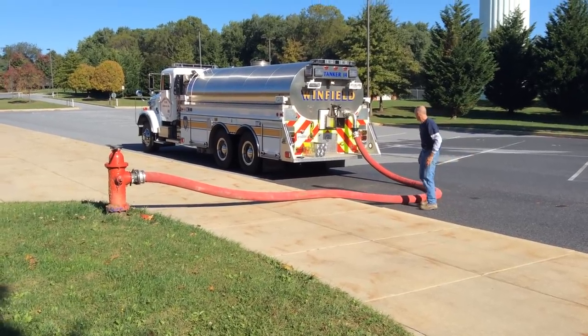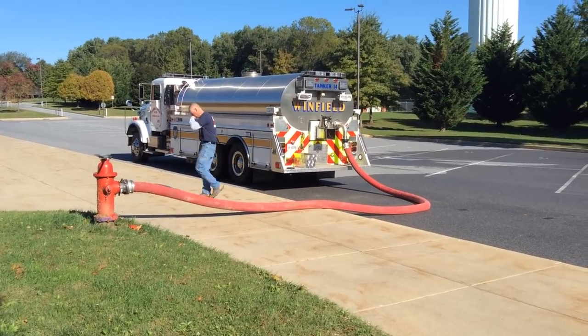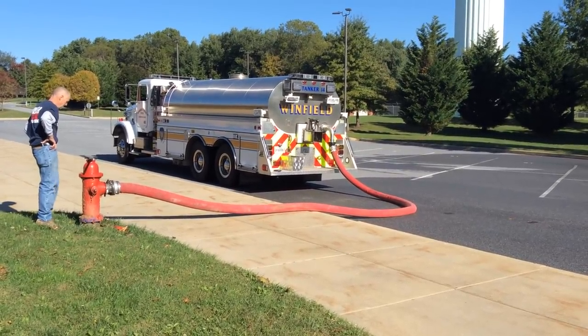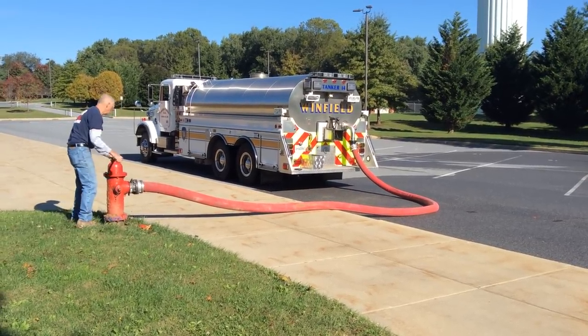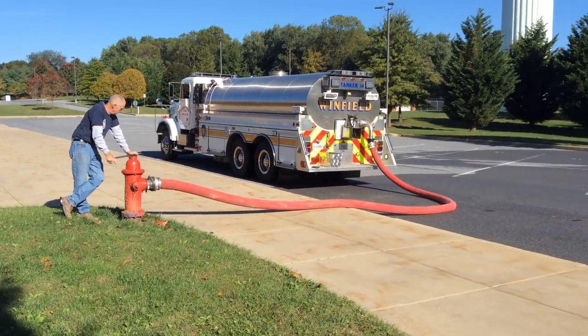The Fireman's Friend put on this tanker — Winfield Tanker 14 — was a 4-inch Fireman's Friend. That'll accommodate upwards of about 1,900 gallons per minute coming in. Traditionally, we had filled this tanker somewhere in the neighborhood of 1,500 to 1,600 gallons per minute. Again, it's only as good as your hydrant, so we'll see how that works out.